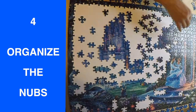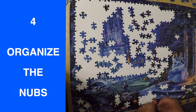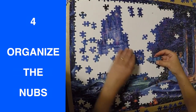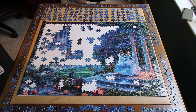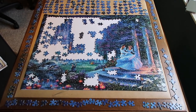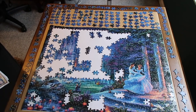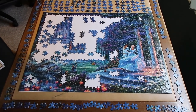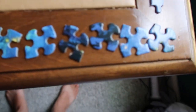Whether you call them loops and sockets, knobs and holes, tabs and slots, or keys and locks — my fourth tip is to organize by what I call the knobs. This is actually always my favorite part. When I get to the point where all the pieces just look the same and I can't pull out anything distinguishable to match up with different groups, I go ahead and organize them visually by grouping them together.